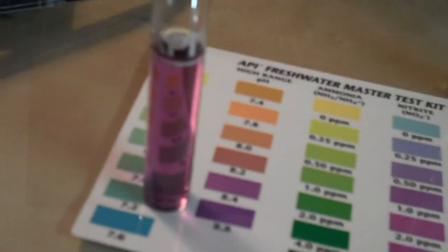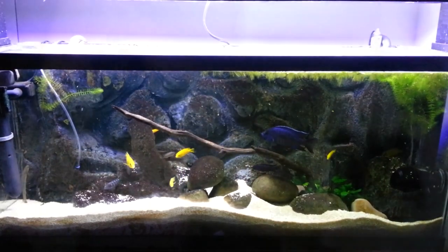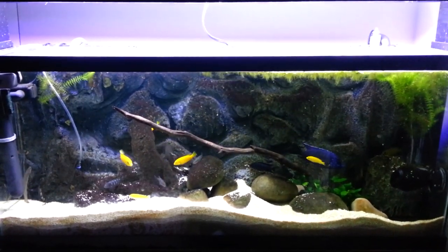Monitor the water parameters and keep conducting water changes until they stabilize. At that point, you've got a unique piece of art to accompany your slice of aquatic environment.